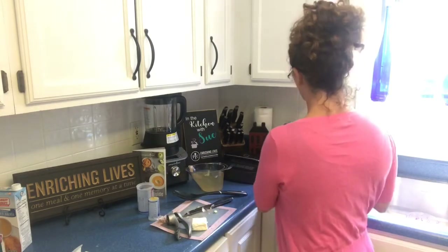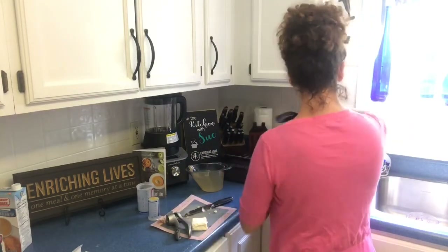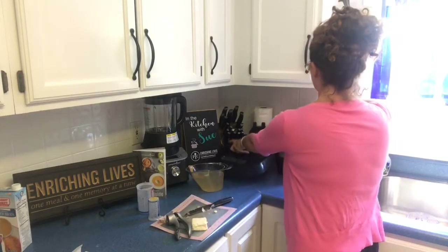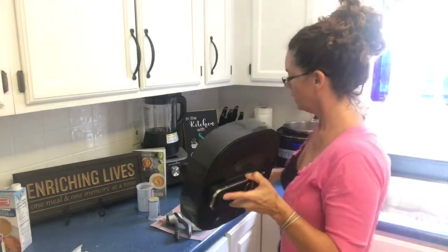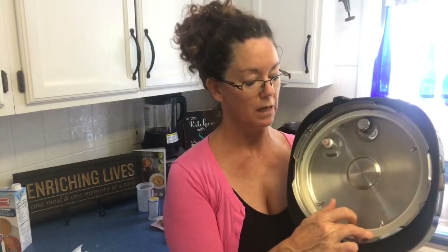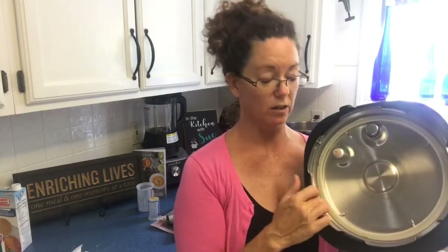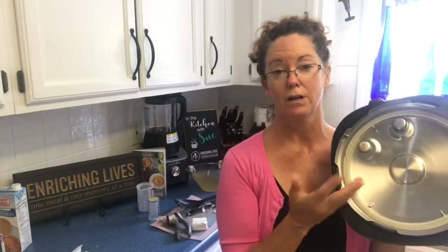Some quick tips about our pressure cooker unlike others on the market. Let me show you the safety tips on the top. When you are using a pressure cooker, if you're doing savory dishes, you can peel this silicone seal off and stick it right in the dishwasher. So if you're doing something with curry, your cake or your breads aren't going to smell. We have extra silicone rings in different colors — you can use blue for desserts, white for regular meals, and maybe gray for curry and spicy meals.